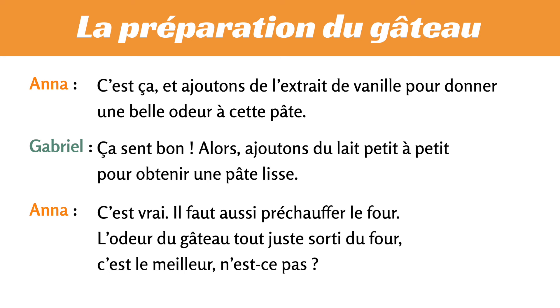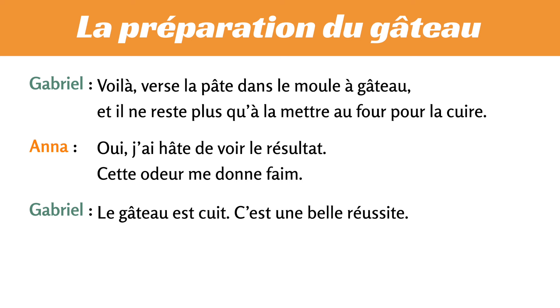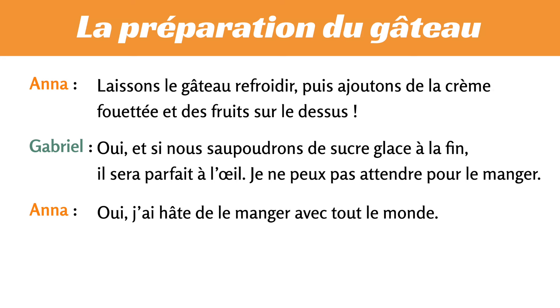Il faut aussi préchauffer le four. L'odeur du gâteau tout juste sorti du four. C'est le meilleur, n'est-ce pas ? Voilà, verse la pâte dans le moule à gâteau, et il ne reste plus qu'à la mettre au four pour la cuire. Oui, j'ai hâte de voir le résultat. Cette odeur me donne faim. Le gâteau est cuit. C'est une belle réussite. Laissons le gâteau refroidir, puis ajoutons de la crème fouettée et des fruits sur le dessus. Oui, et si nous saupoudrons de sucre glace à la fin, il sera parfait à l'œil. Je ne peux pas attendre pour le manger. Oui, j'ai hâte de le manger avec tout le monde.